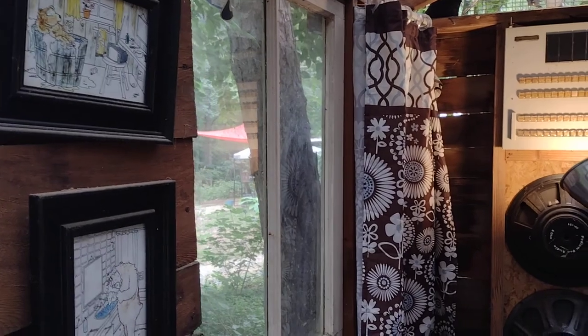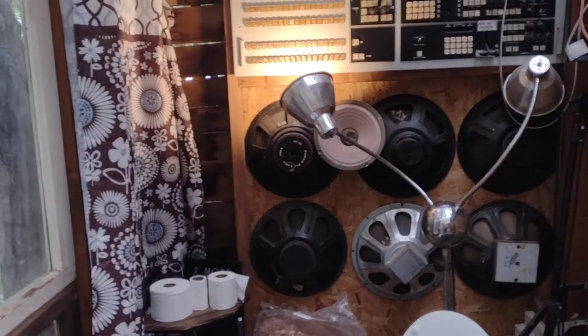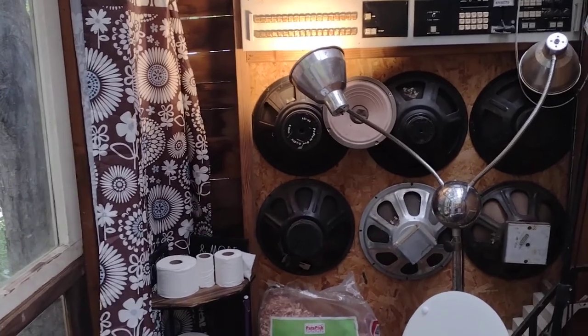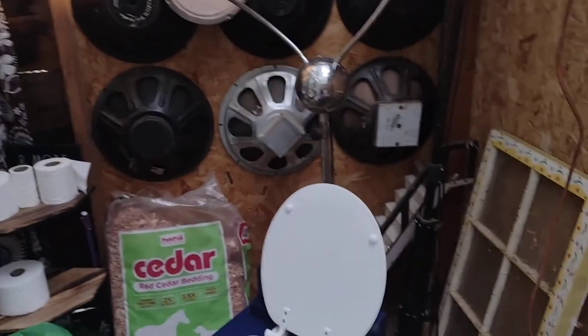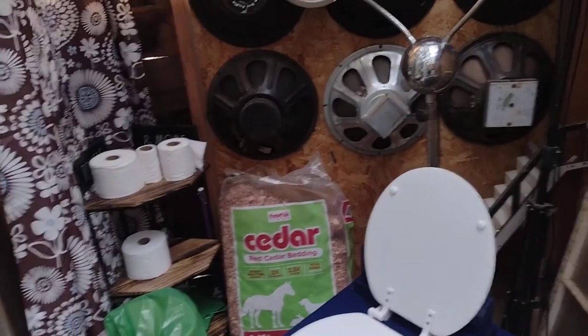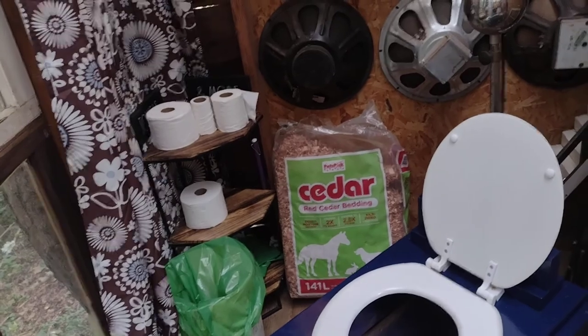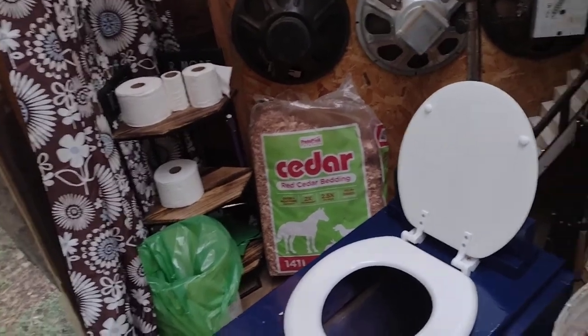Having been doing this for eight years, I will also say that since we've been using outdoor bathrooms, I don't want a bathroom inside the house. I don't want anyone to have to live with — especially if you're cooking in the kitchen and maybe the bathroom's down the hall — I just don't want to be anywhere near the house if I'm going to use the restroom.